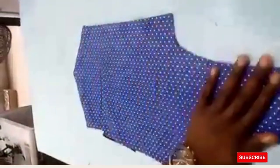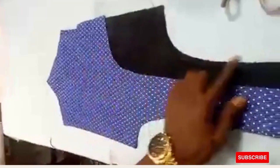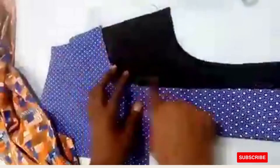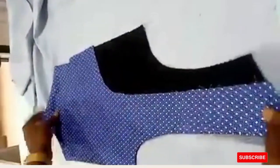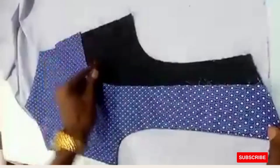Do the same thing for the left panel — these are right panels. Turn this to the wrong side. You'll see there's still a black point here — this is the point where you put your lining. This is the wrong side and these are main fabric on the inside. Get the lining and use the main piece to trace the lining. We just want to cover this remaining black point.